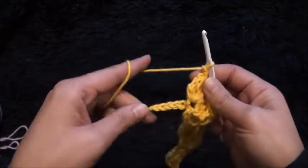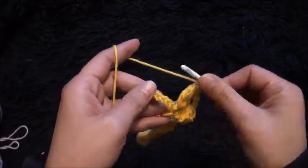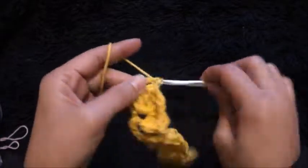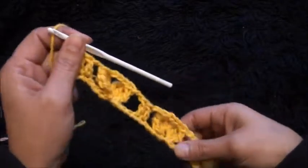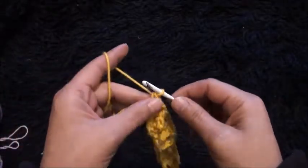I'll chain two, then through the last two chains I'll make one double crochet through each chain: one and two. So this completes row one. Now for row two I'm going to use yarn in a different color.